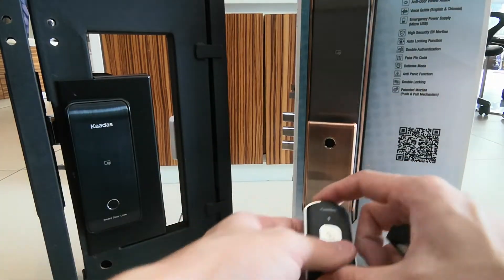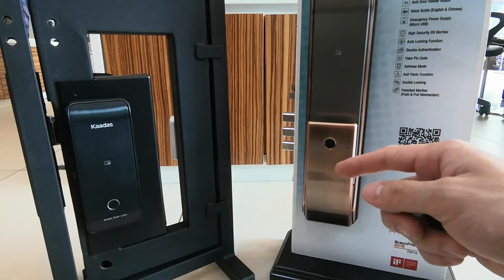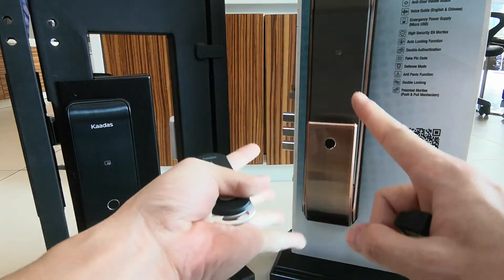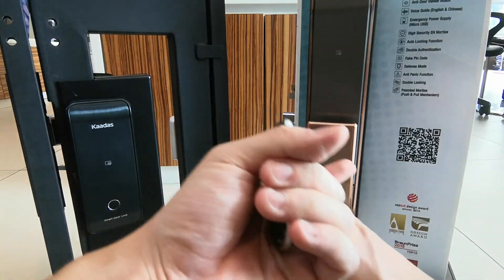This video teaches you how to do the link device setting. The link device setting means you can unlock the door by using your fingerprint, pin code, card, or even your remote control to unlock the door. Both doors can be unlocked at the same time.